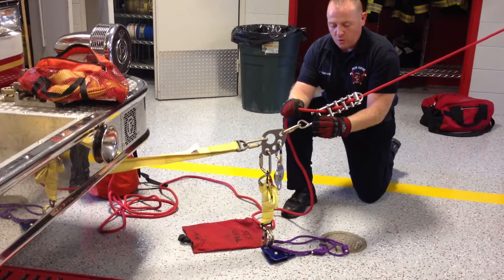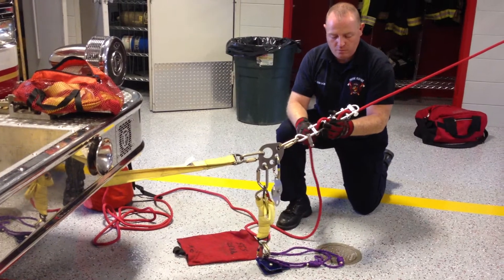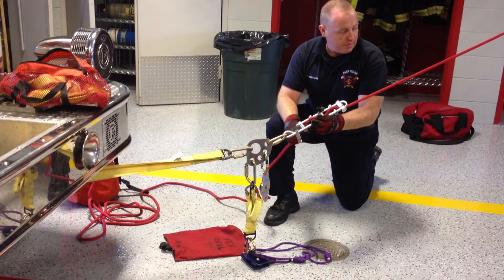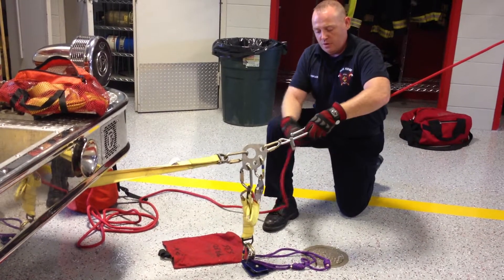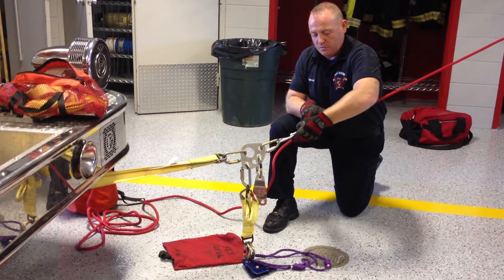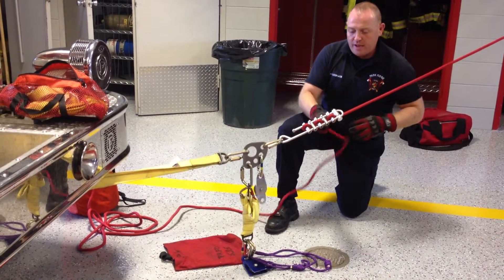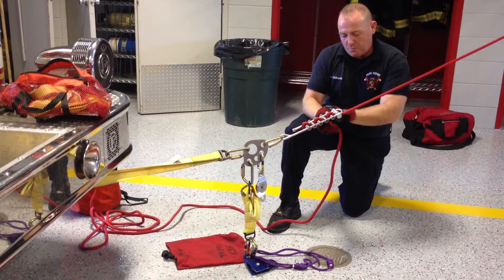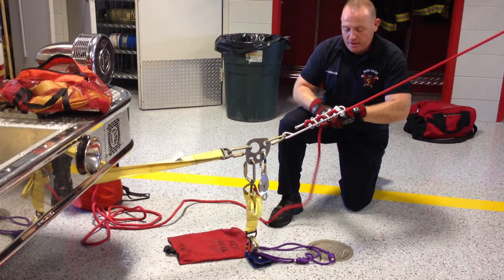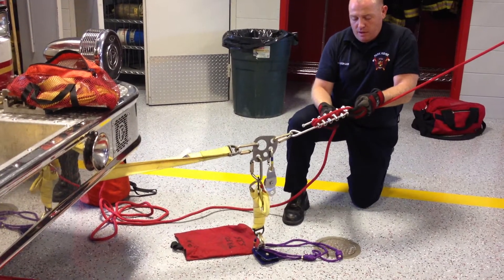In the event that we are lowering and we need to lower our load, and for whatever reason we determine we need to transition to a haul system, my first step is to block off the load with the rack. If I have enough team members and one person can secure this while the other guys work, that's fine. Because I'm by myself, I'm going to tie off this load.